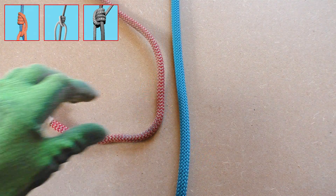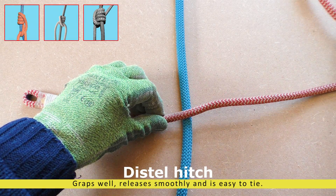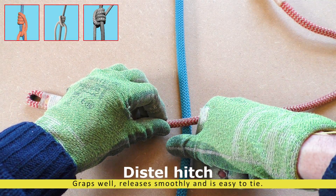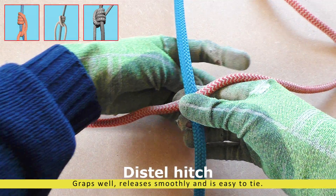Now on to place two. This is my personal favorite: the Distal hitch. I like the Distal hitch because it is easy to tie, grabs reliably, and also releases smoothly.